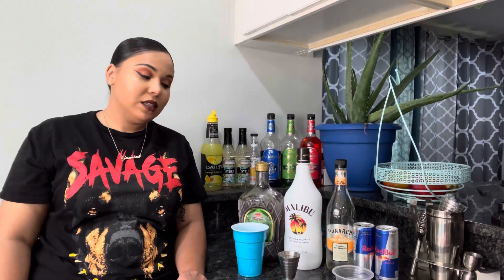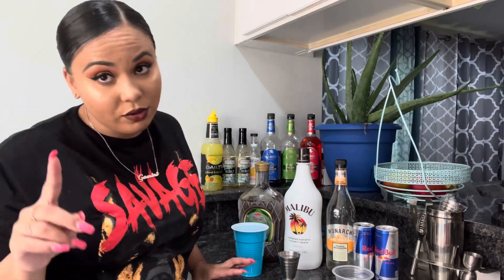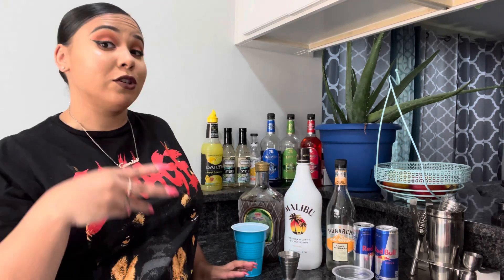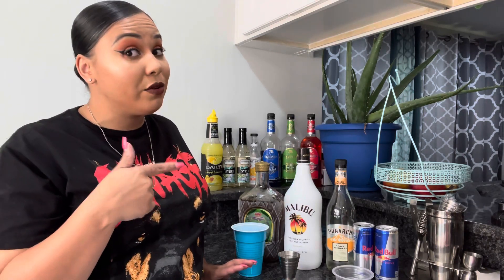Hi guys, welcome back to my channel. In today's video I will be showing you guys how to make the best Vegas bombs. Now there's different ways to make them but this is the way that I make them and they taste the best this way. Just to let you guys know, if you hear any background noise, I do have a house full of kids — five children, three German shepherds, a litter of puppies, two crazy cats running around. So if you don't like noise or distractions, I'm sorry, but this is a really good recipe so you might want to stay.